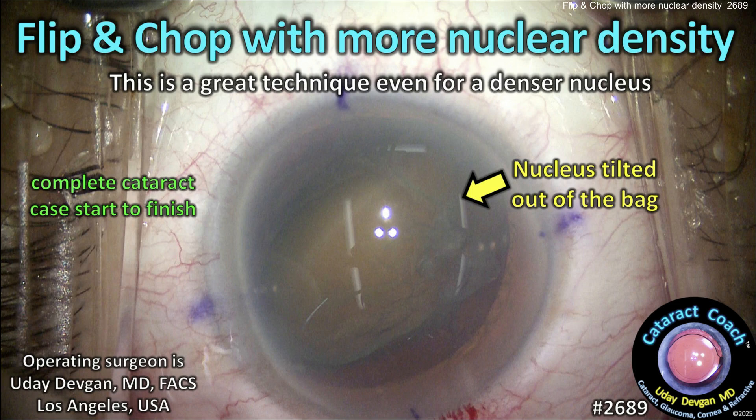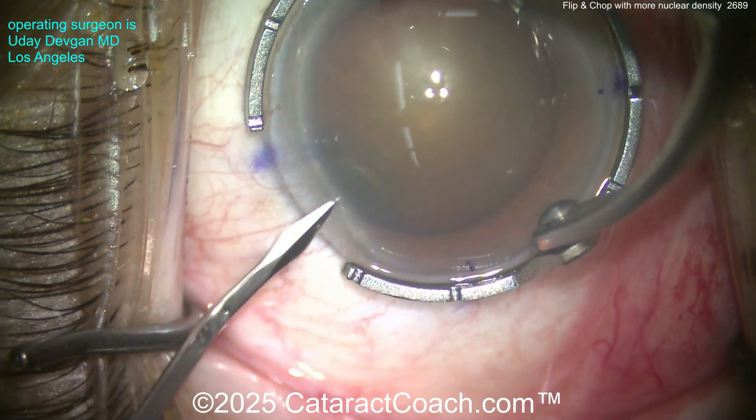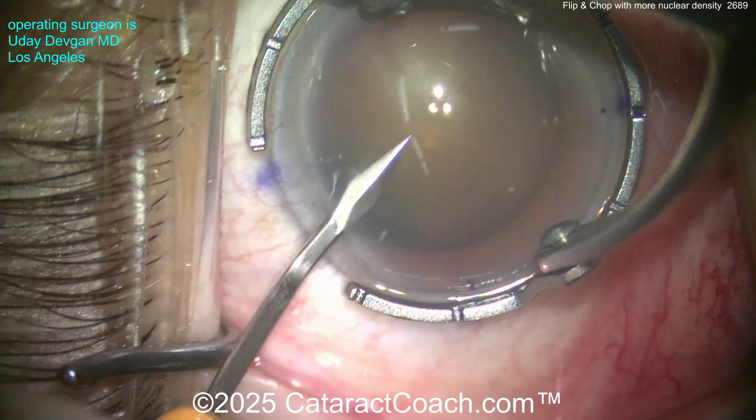cataractcoach.com — flip and chop with more nuclear density. It's a great technique, yes, even for a denser nucleus. I had a video last week showing flip and chop, and there were some comments saying the nucleus was just too soft. So what if there's more nuclear density?